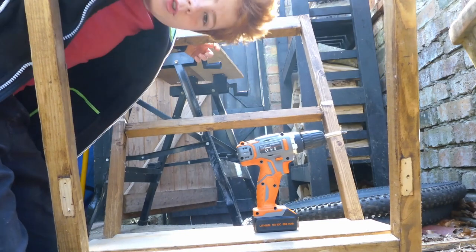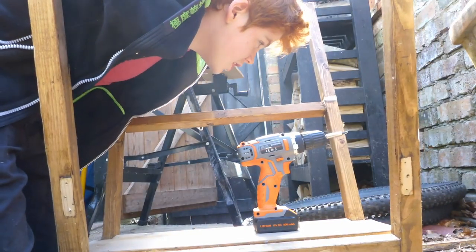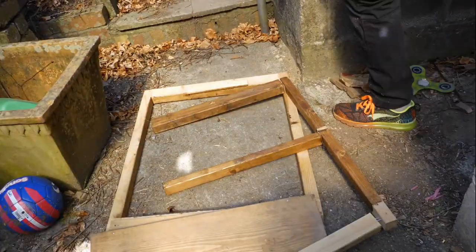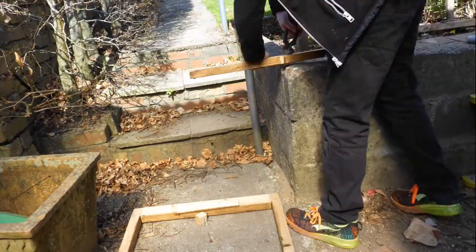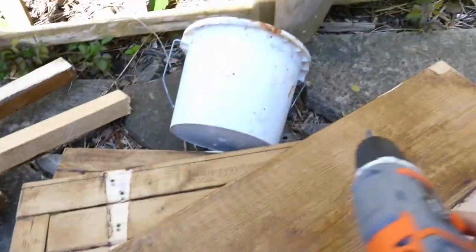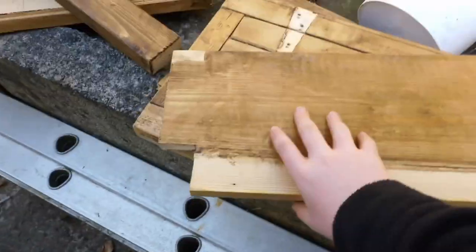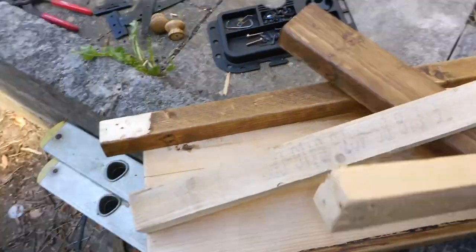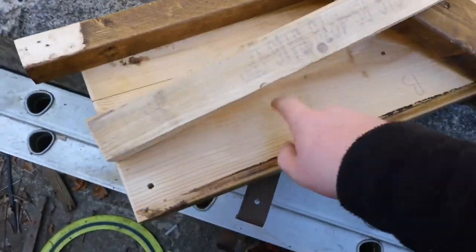Now we're jumping to time-lapse because I'm not sure you want to see me take a frame apart. I've done one side of the frame of the shelf and we've got all this wood now. We've got two doors, one of the shelves, bits of the frame, and the top and bottom panels.